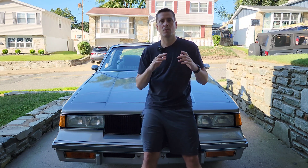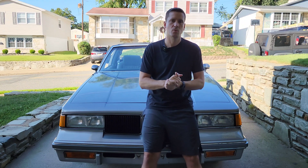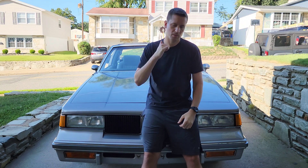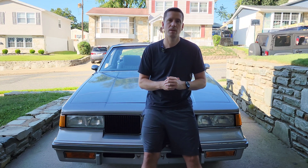Right now we're going to run through all the components of the system and I'm going to show you how to check it to make sure yours is working properly. Let's go ahead and jack the car up — we're going to have to get underneath and take a look.